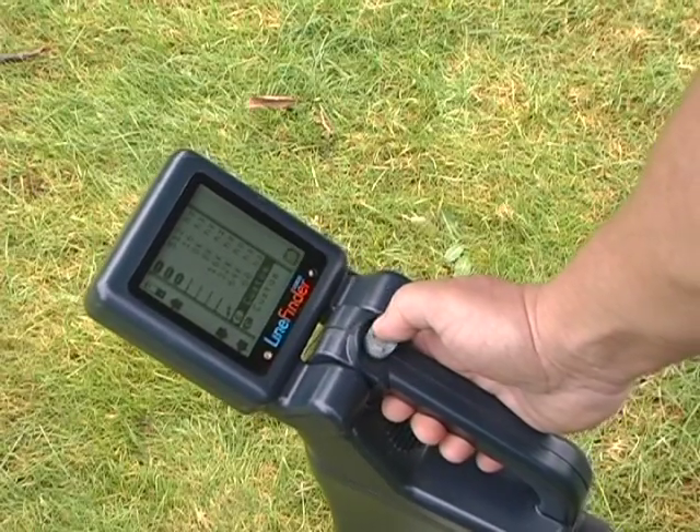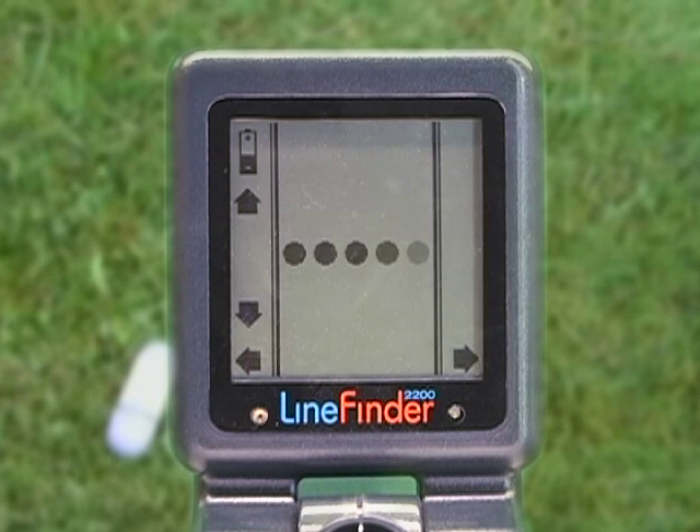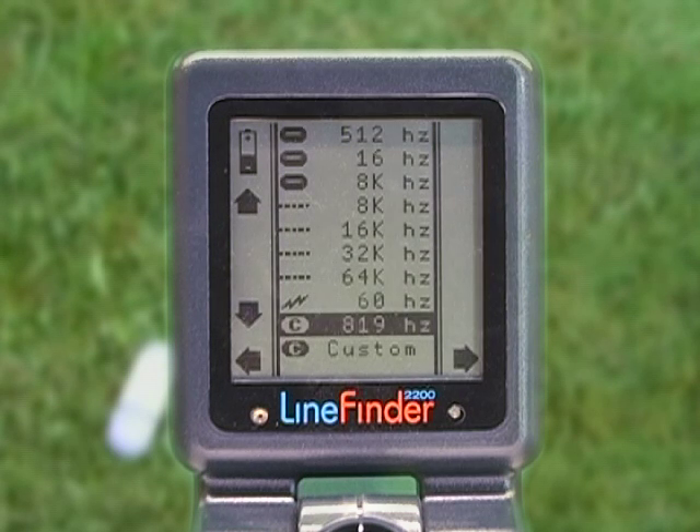Go to the Custom Sonde on the menu, then push the button to the right and hold it until you see the dots. Look — it has found the frequency of this sonde: 819Hz. It saves the frequency in this custom setting for future use.